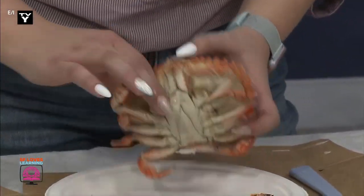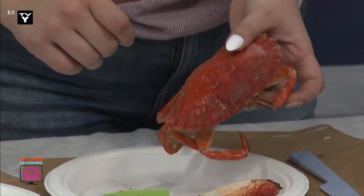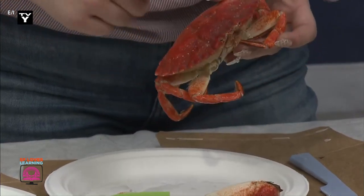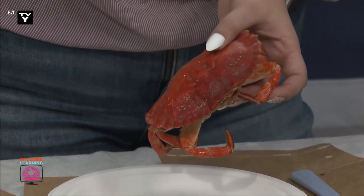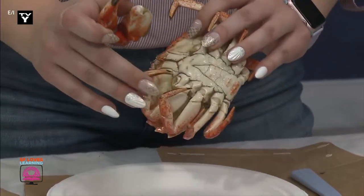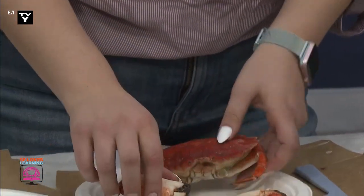Very interesting. Now I'm going to tap this crab. Do you think the outside of this crab is hard or soft? I agree — it's hard. Let's take a moment to think about how the pinchers, the legs, and the hard shell might help the crab survive.